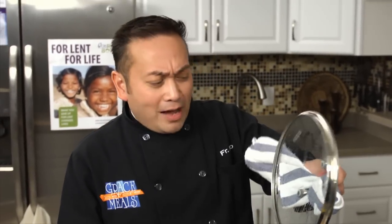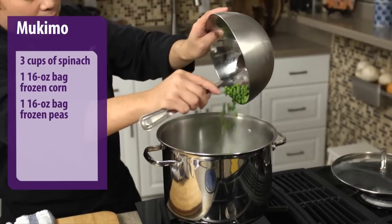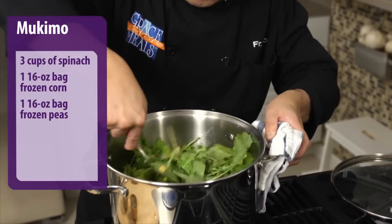This mukimo is a traditional dish served in Kenya for major celebrations. Now that I've got this simmering for about 20 minutes, I'm going to add the rest of the ingredients. Add the spinach, corn, and peas, and cook until the water has completely evaporated, about five minutes.